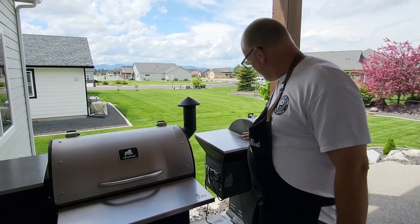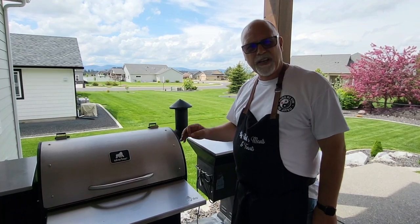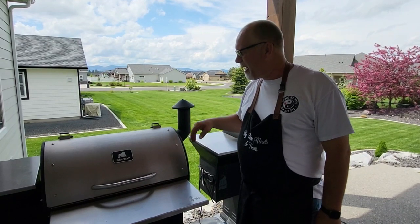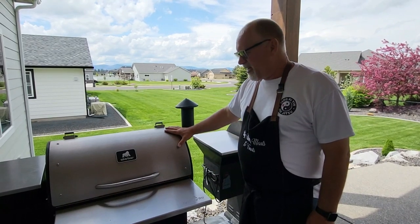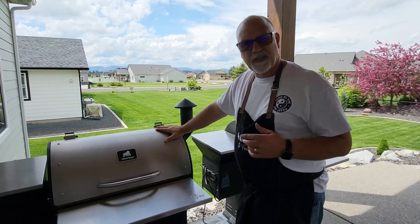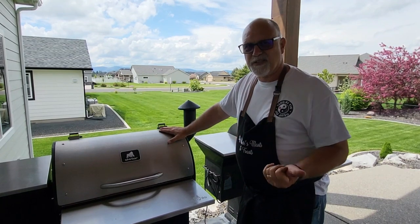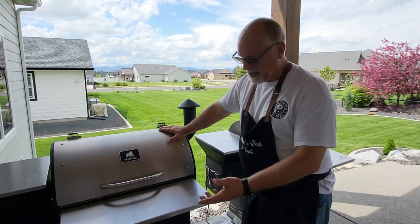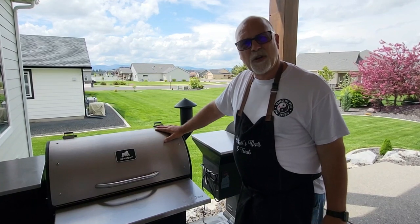Things I struggle with: keeping the powder coating or paint clean. I've tried a gazillion different products and it's hard to keep clean. It doesn't chip or anything and holds up to weather well, but it's difficult to keep clean. The only other thing is I wish the base of the units were a little bit bigger, because we get high winds and I've had these things tip over on me fully loaded with pellets. I wish the footprint on the bottom were just a little bit wider to keep them from being so top heavy.